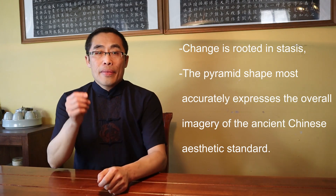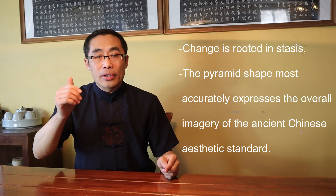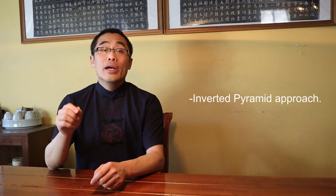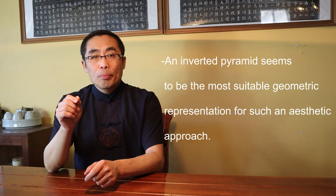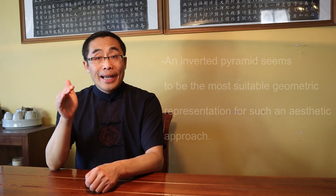I always say that the pyramid shape most accurately expresses the overall imagery of the ancient Chinese aesthetic standard. On the other hand, in my observation of aesthetics in Western practice, I noticed more of an inverted pyramid approach compared to the Chinese style. In my opinion, this is because Western practice mainly focuses on dynamism, apart from a few common elements like symmetry and fluidity. An inverted pyramid seems to be the most suitable geometric representation for such an aesthetic approach. For example, if you look at ancient Greek statues, a bodybuilder displaying his physique, or the stance of Western boxing practitioners, you will often notice an inverted pyramid appearance.